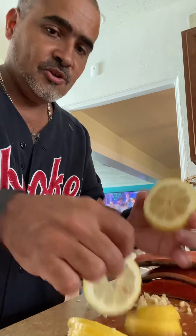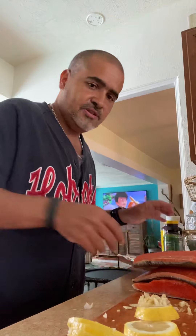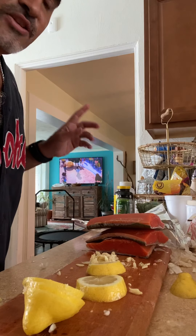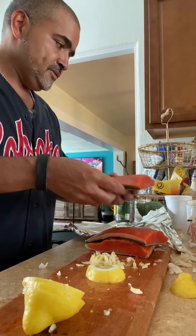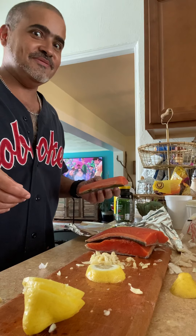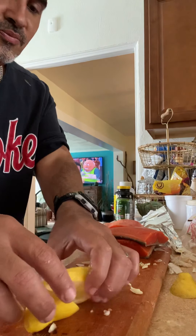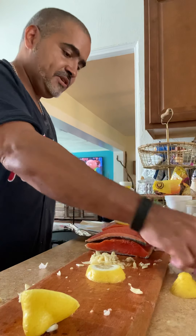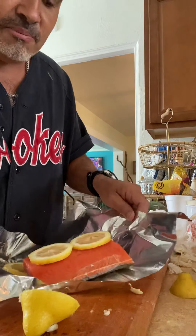We take these sliced lemons and set them in our foil — we got a piece of foil here. We take lemon and line it up in the bottom. Then we take the salmon and put it on top of the lemon. We got lemon on the bottom, salmon, and lemon on the top, sliced.